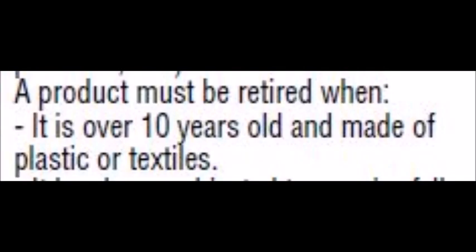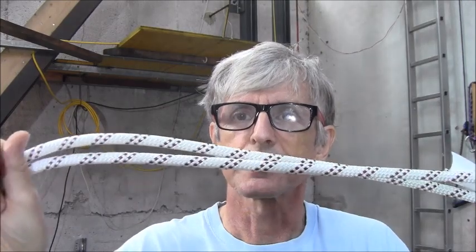Some of them are older than I would guess some of you guys. We start with an unused rope directly from this pool. It's from 2007. The manual says: destroy it. One of the reasons given is that the dynamic performance disappears, and this is what I would like to test now.